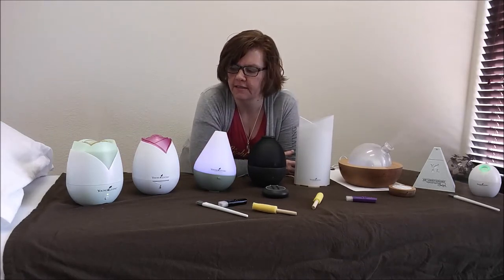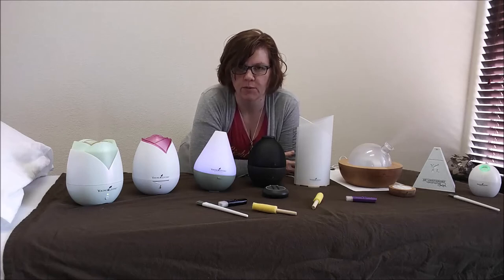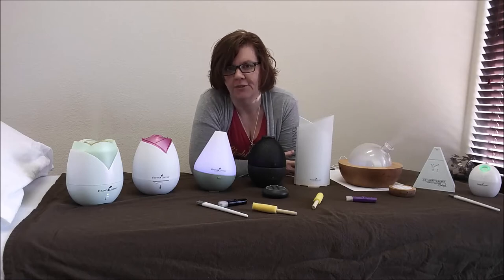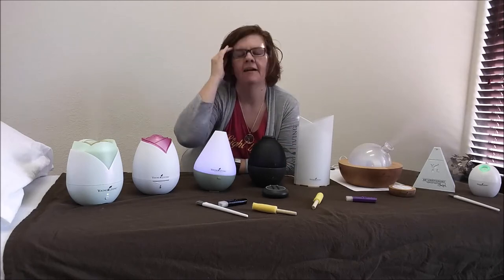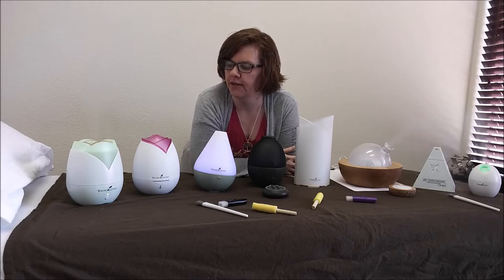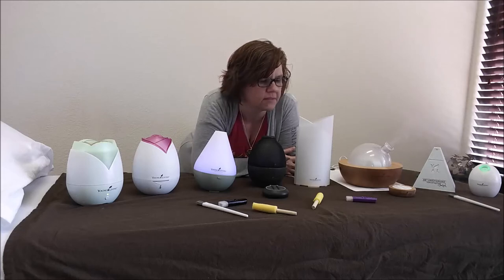Hey everyone, this is Tracy and I've come to confess that I have a problem. I like to collect diffusers as you can see. I don't have them all yet — I'm still working on it — but I wanted to share with you guys some of the differences among all of the diffusers that we have at Young Living, and I hope you can see the mist.